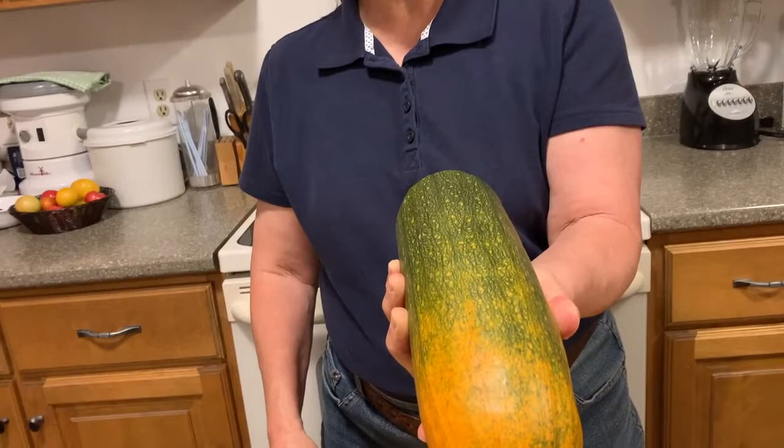Hi, this is Food All You Never Wanted to Know. We're going to learn a little bit more today about the long pie pumpkin. We got the seed for this from Fedco Seeds, which is in Maine. They have tons and tons of cool heirloom seeds.